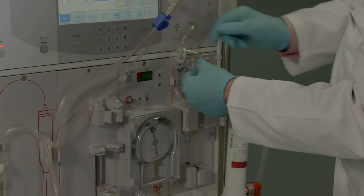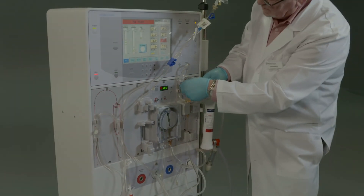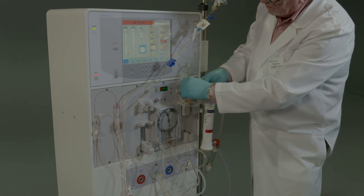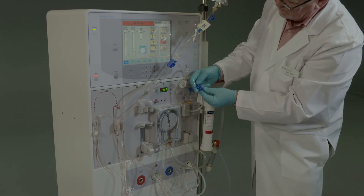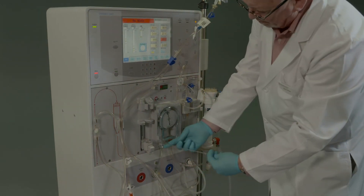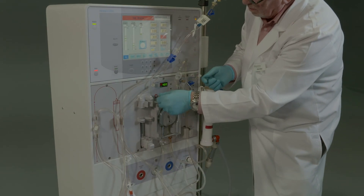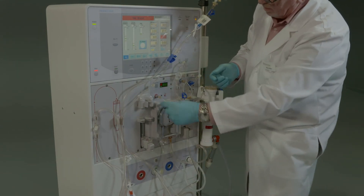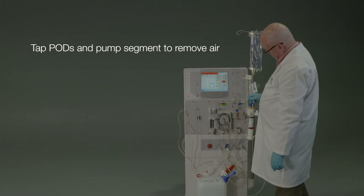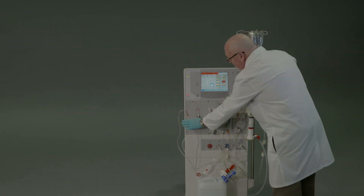Attach pod monitor lines to machine pressure ports and open clamps. Start the blood pump. Ensure all air is expelled from the blood tubing set. Gently tap the arterial and venous pods.